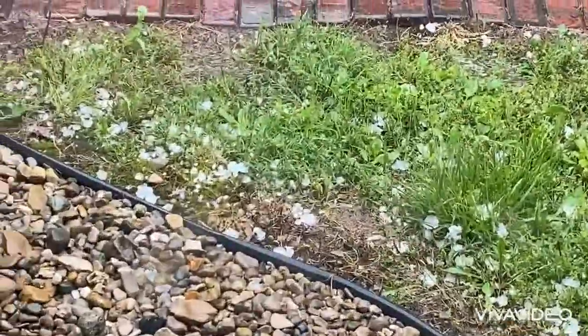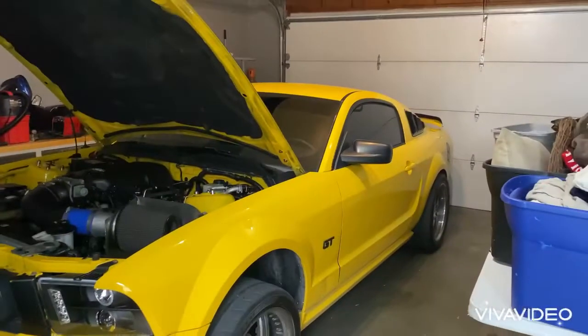Hey, what is going on guys? Today we have a big new thing for the Mustang. I'm gonna show you guys that right now. But first we just had a crazy hailstorm, bro. I'm glad my Mustang's in the shop.